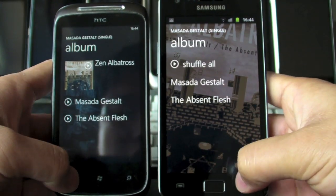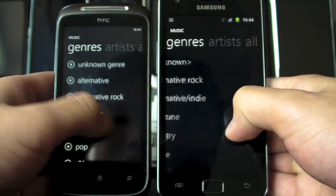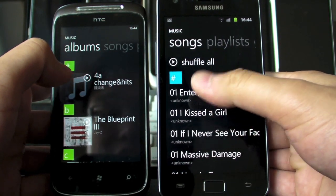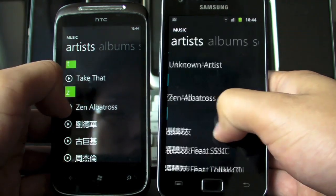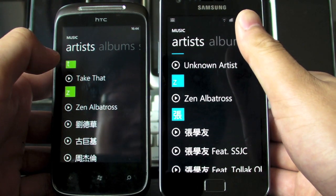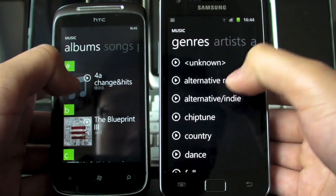There's not much else here really — you get the idea, and obviously you won't have access to the marketplace, but if you really want that you just get a Windows Phone 7 device. Go ahead and grab the APK before a certain large corporation issues the takedown notice. It'll be interesting to see how Microsoft reacts to this, so stay tuned and check it out.